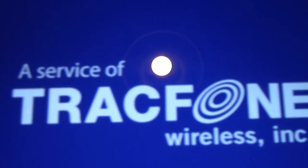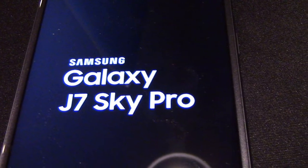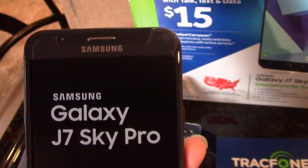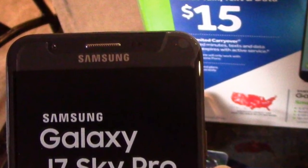Do you have a TracFone? Please let me know — leave a comment below. I hope this was helpful. If you like this video please give it a thumbs up, and if you'd like to see more videos please subscribe. Thank you for watching.